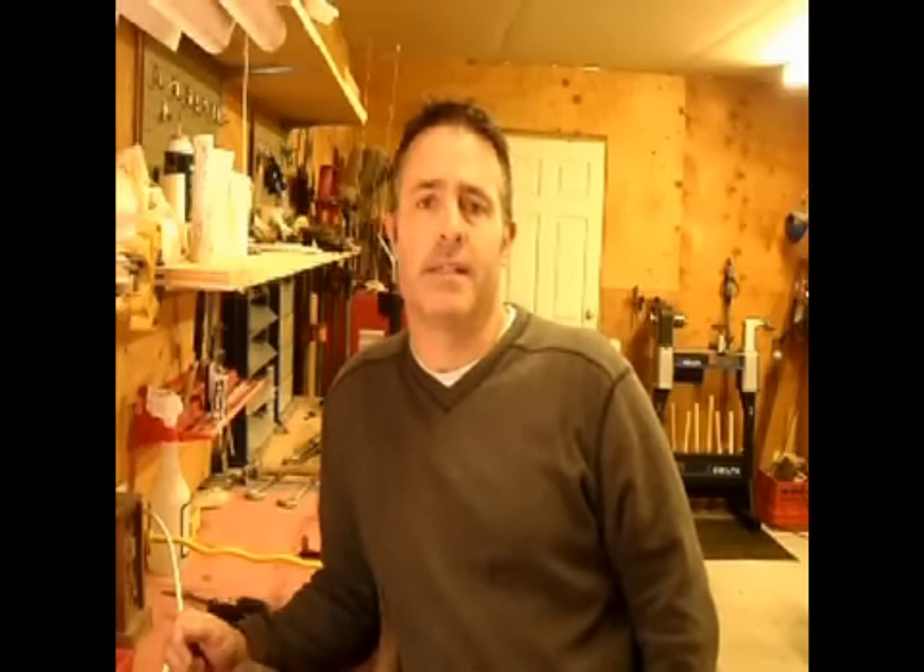Hey everybody, it's Mike. I haven't made a video in a long time and I apologize. I get pretty much daily people subscribing — I think I've almost got 200 subscribers, which is pretty cool. I've got a lot of hits on the videos, so obviously people are interested in art and carving and hobbies, so I just wanted to go ahead and make another video.